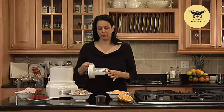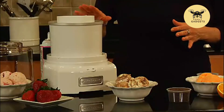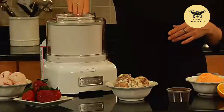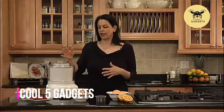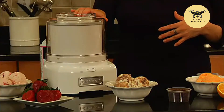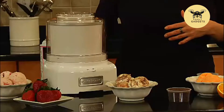This is our patent pending mixing paddle, which goes right here inside of the freezer bowl. It makes ice cream or any frozen dessert in 20 minutes or less. And here is the cover, which has a large spout right here, which allows you to add any mix-ins towards the end. If you're making ice cream and you want to add chocolate chips, it's wide enough to add that to your ice cream.